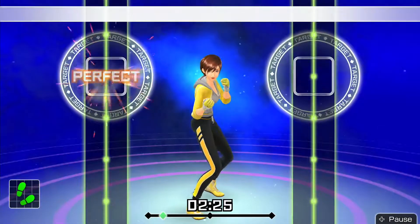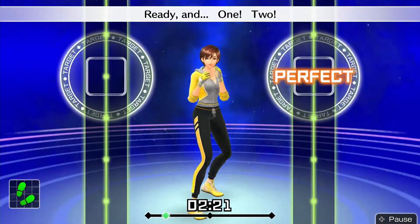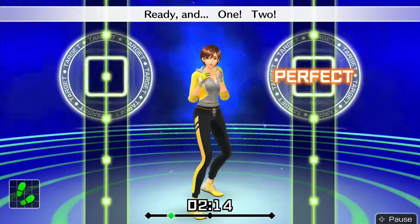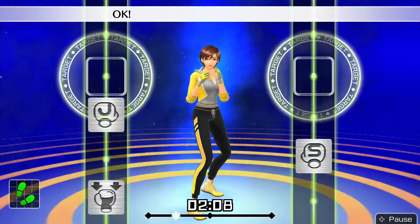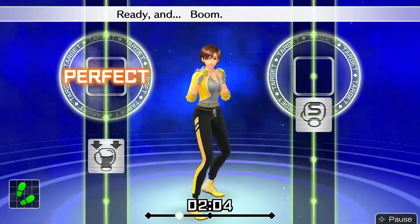Ready and just punch straight forward. Ready and — now 1, 2. Ready and 1, 2. Throw this straight while your jab is coming back. Ready and 1, 2. Next, left body uppercut. Ready and 1, 2 — left body uppercut. Ready and — boom, boom, boom!